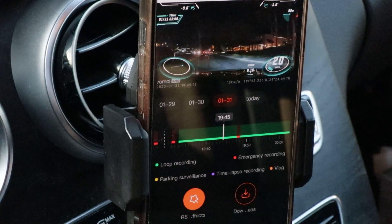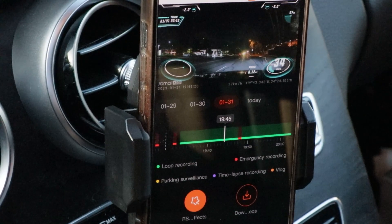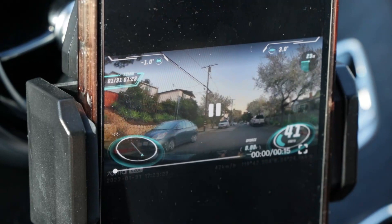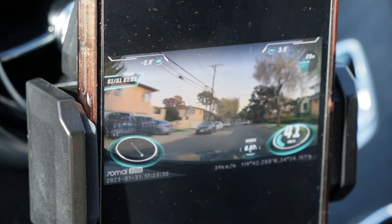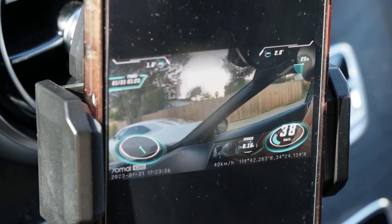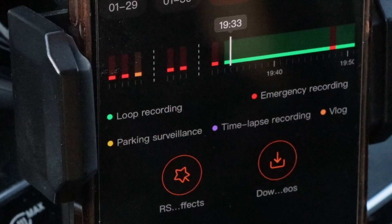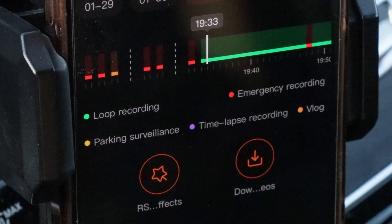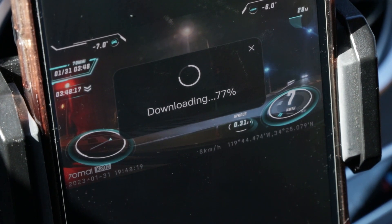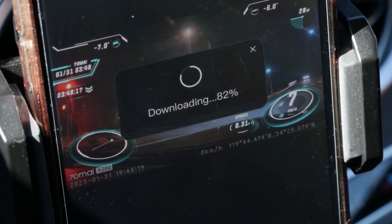There is also an RS visual effects feature that gives you more information on screen — here it is with more information and here it is without. It'll show you the time, the date, miles per hour, the direction you're going, and so much more. That is amazing intelligence on this dash cam — so much information it captures in every moment. If you want to download a video, you simply press the download button in the middle and that way you can keep any footage you want forever. For fun videos and pretty scenes you'll want to keep that footage, let alone any crimes that might happen.